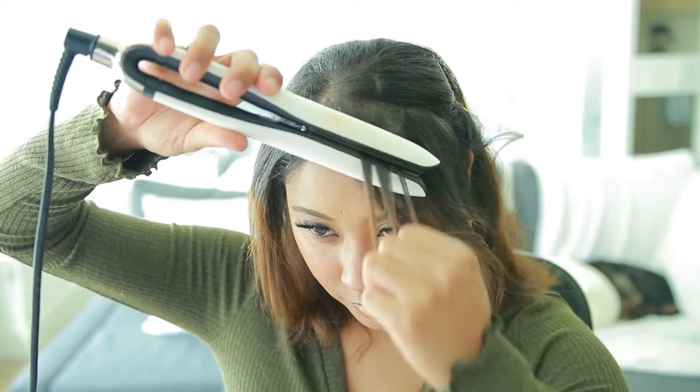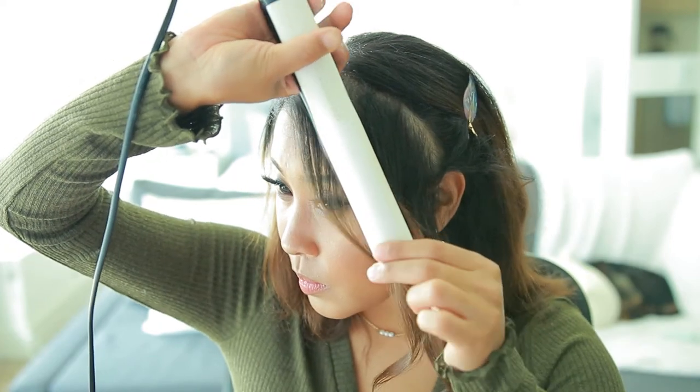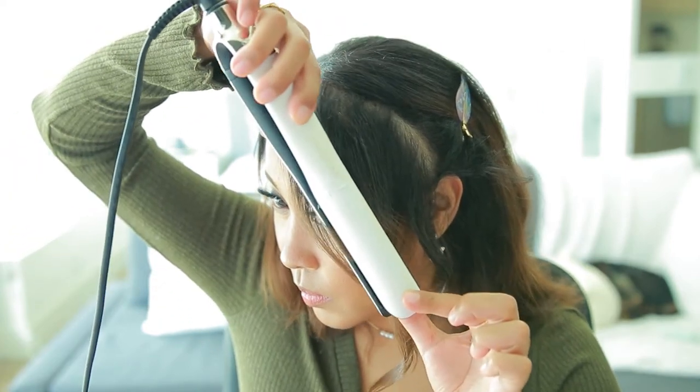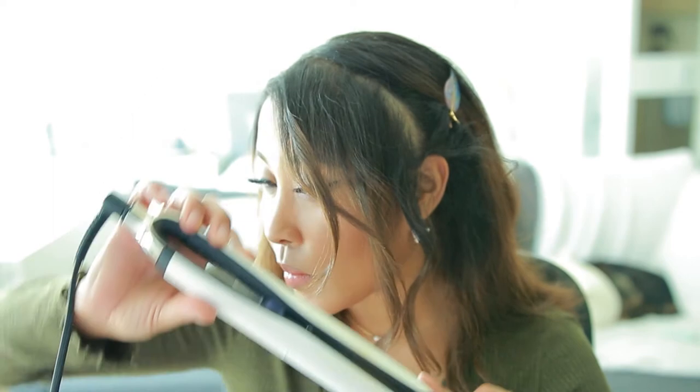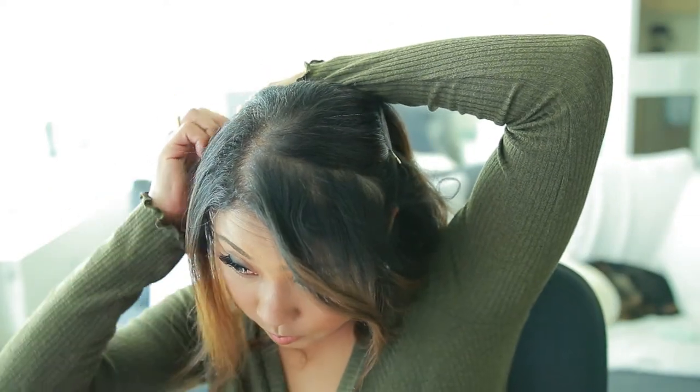Now starting with the bang area, it's literally the same thing, but you want to make sure you're a little bit more loose around the bang area because you don't want it to be too curled. And now let's just quickly speed up the other side of my hair.